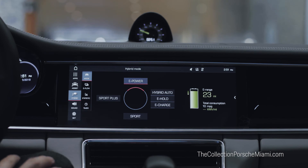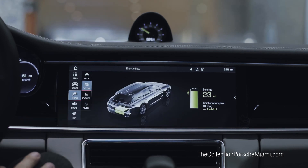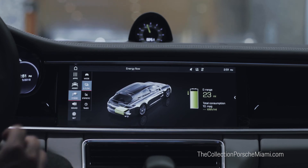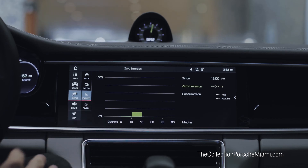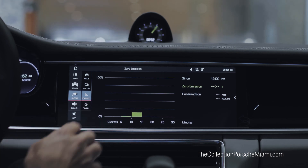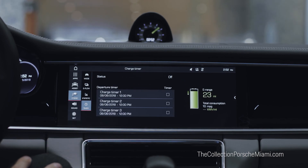In addition to the hybrid mode screen, you can see the energy flow of the car while driving, which shows when the car is in electric mode or when it is recuperating power into the electrical unit. You can also see a statistics bar showing the amount of time you've been driving in zero emissions and your consumption range, plus a timer where you can set a schedule for when your car is charging.